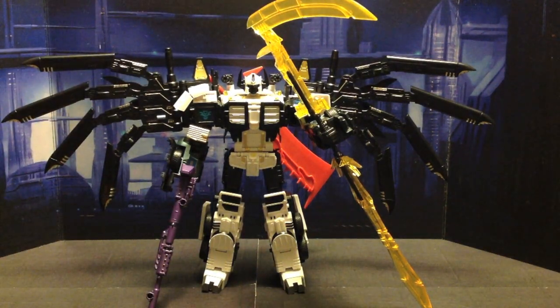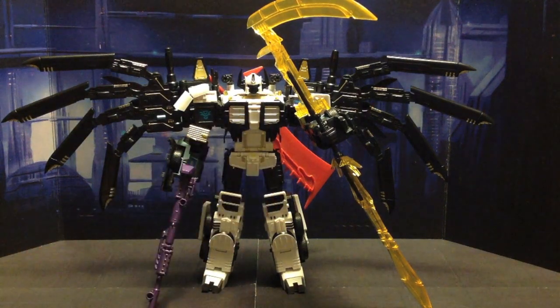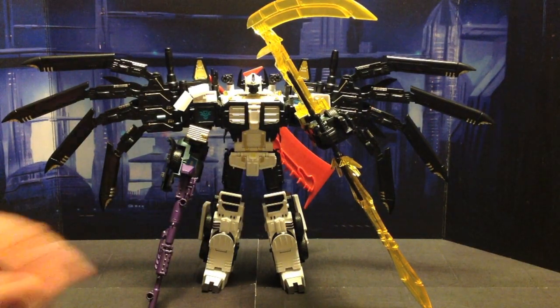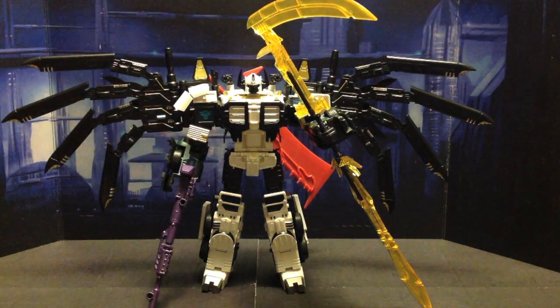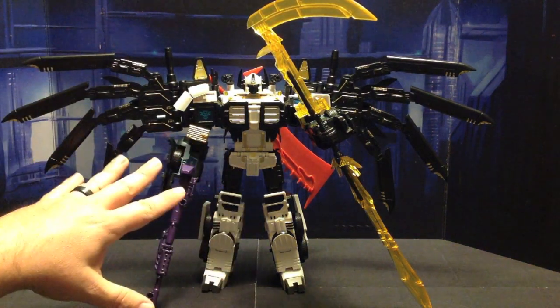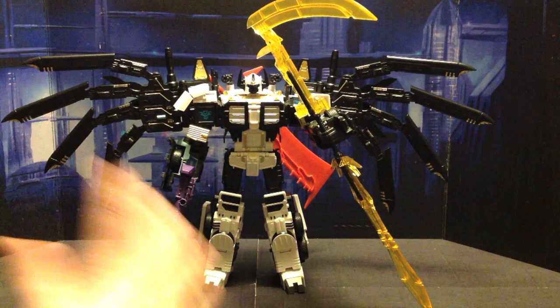And then finally, I had a Takara Grand Scourge with a little broken headpiece - the head that flips out right here. That was actually broken, but I fixed it to where it worked as long as you were careful. I added some Nova Prime stickers to it, and then decided it would be really cool to add the SND Nova Prime kit to that figure. And man, I was right.